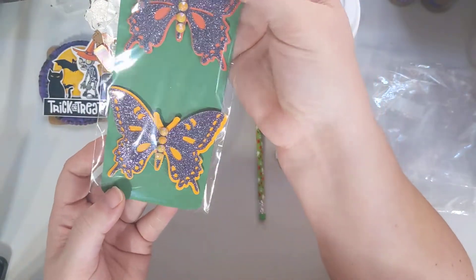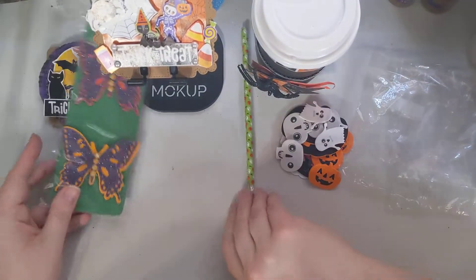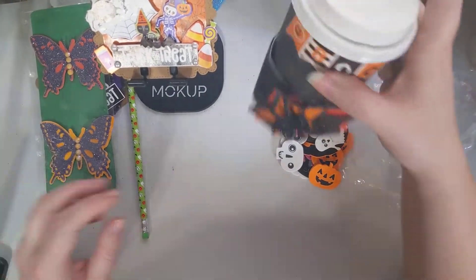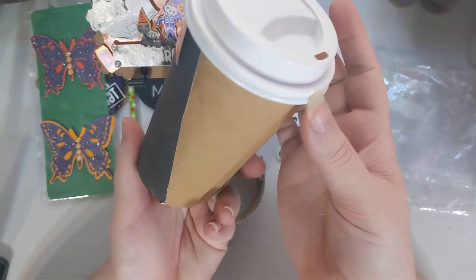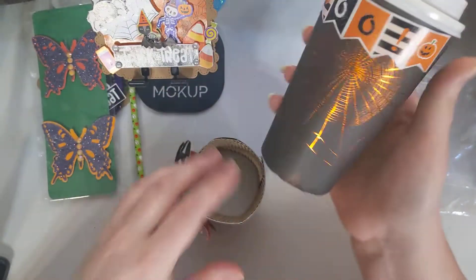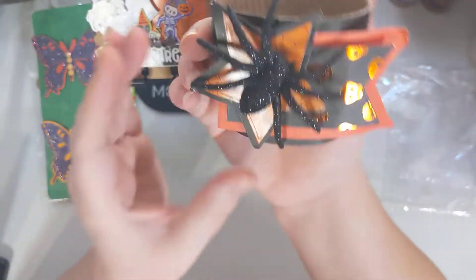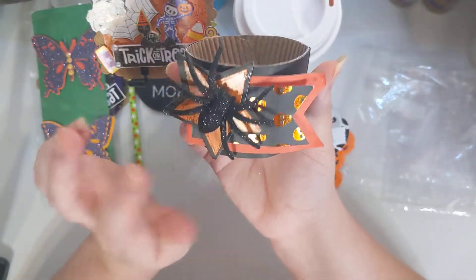She also made me some Halloween-y looking butterflies, which are super cool. I love these. And then for the best part, she made me an altered coffee cup. She did like the paper with 'Boo,' and then she even made me a little coffee cup holder with a big old spider.